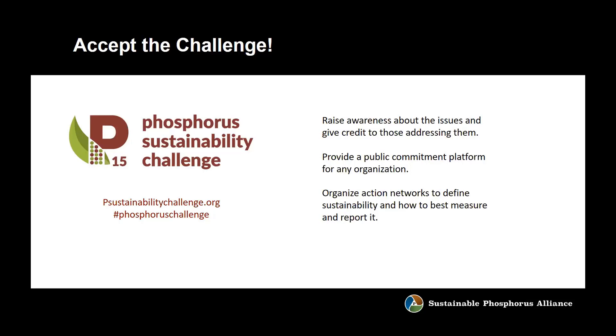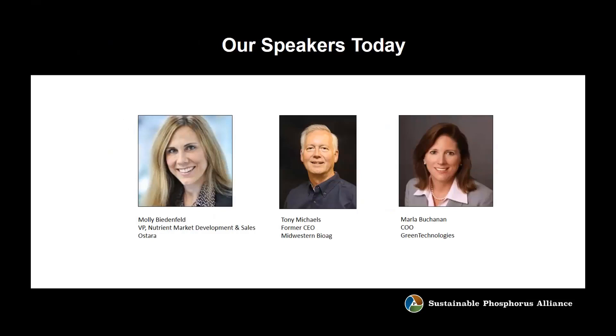Ostara — Molly Bidenfeld from Ostara is here today, and they're one of the first groups to commit to the challenge, so she can talk a little bit about that later today too. With that, we can get on to our webinar.